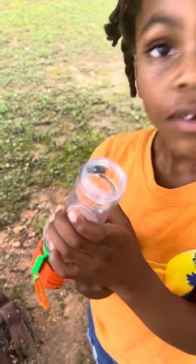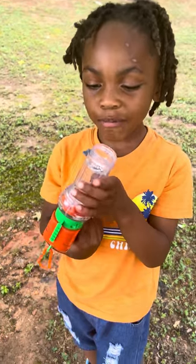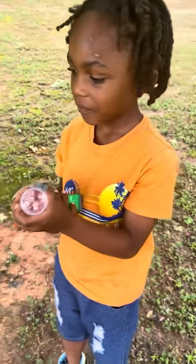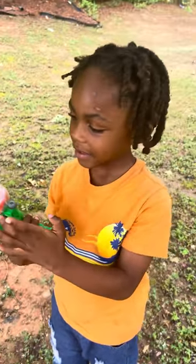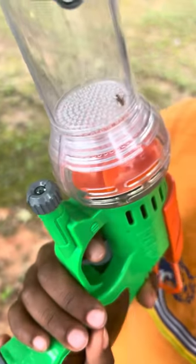Hey Cole, what you got there? It's a vacuum gun that sucks the bugs. Really? Do you have something in there? Yes, this is a fire ant. A fire ant, wow.